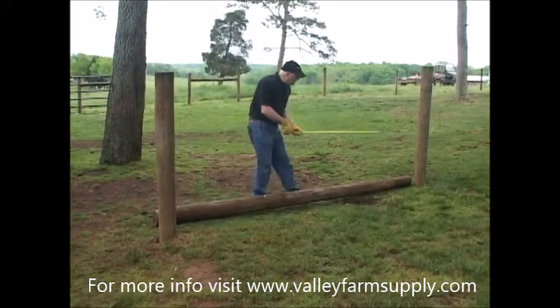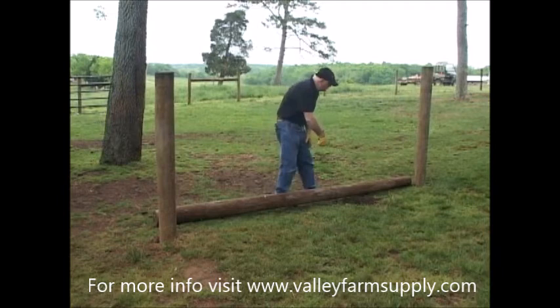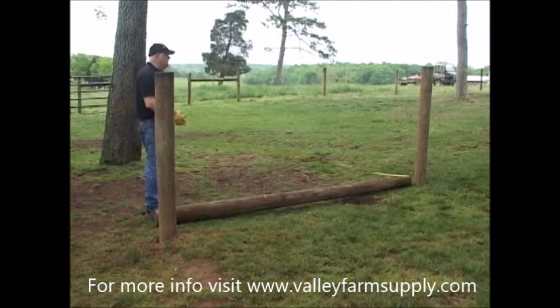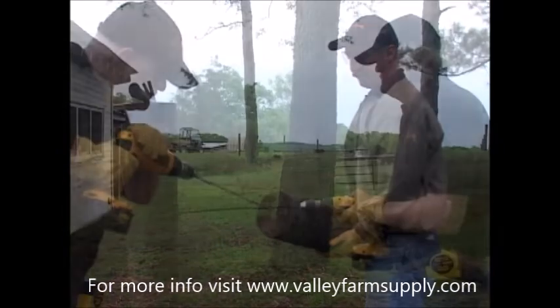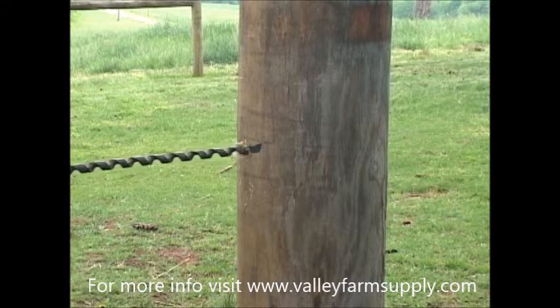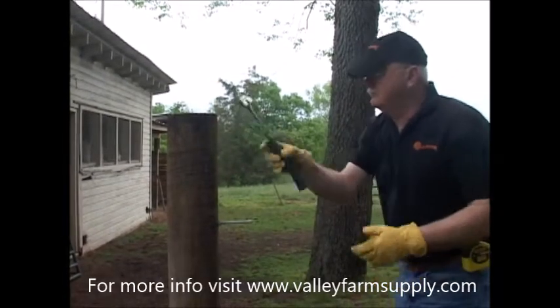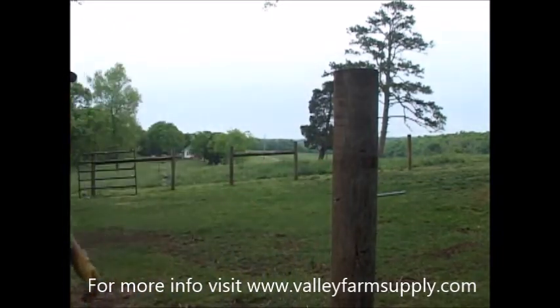Now we're ready to measure the horizontal distance between the corner post and the brace post. Take that measurement and transfer it to your horizontal brace rail. If necessary, trim to fit with a chainsaw. In this case, our measurement is 10 feet and the post is 10 feet. Next, on the end post end of the brace rail, drill a hole 2 inches deep in the center of the post. The hole should be made 2 inches deep on the corner post and bore completely through the brace post. The next step requires a 12-inch long pin, 3/8 inch in diameter, that has been cut into two pieces — one at 4 inches, the other at 8 inches. Insert the 4-inch long piece into the hole in the end post. Hammer the 8-inch piece of the pin into the hole on the brace post so that the pin will face the corner post.